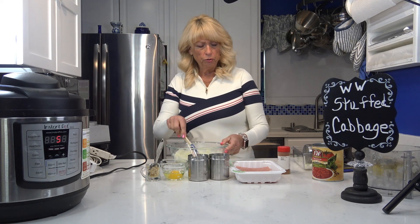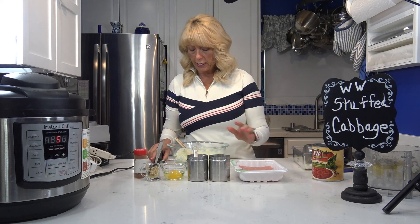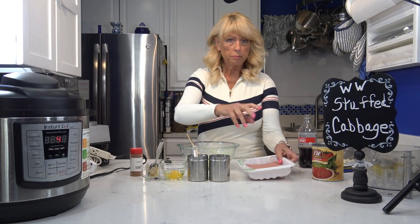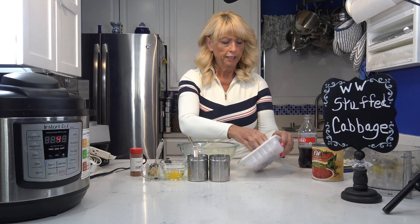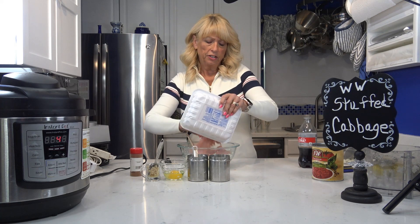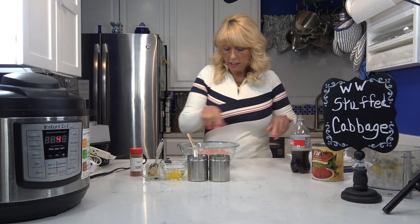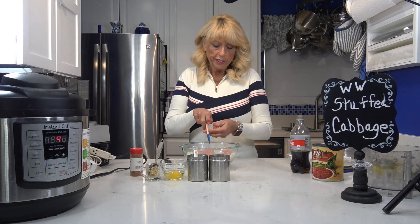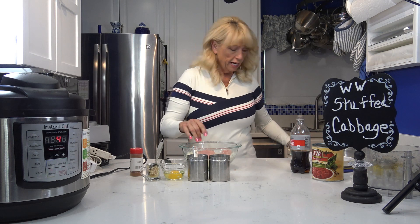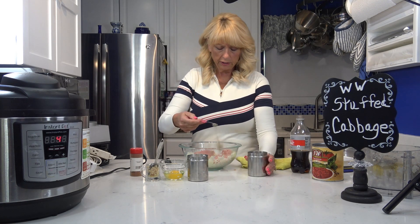Next thing I'm going to do is add my turkey, but I'm going to go wash my hands first. Okay, now I'm going to add the rest of the ingredients — got my hands all washed because I'm going to get my fingers in here. It's kind of therapy too — I like mixing stuff like this. So here's my lean ground turkey breast. I'm going to put it in here with this. I'm going to go ahead and add my spices. Now I'm going to add one teaspoon of salt — you can add more later if you want.